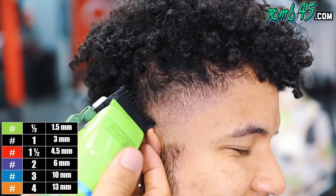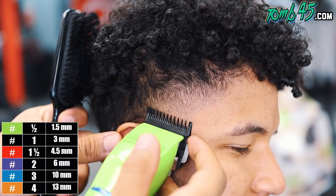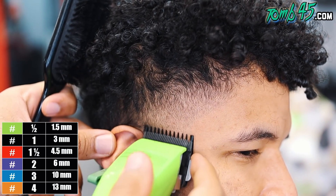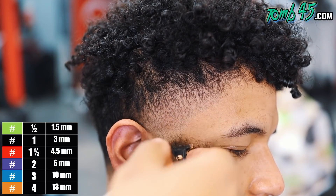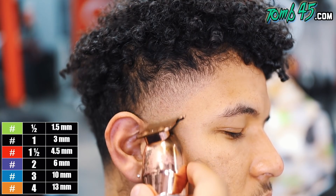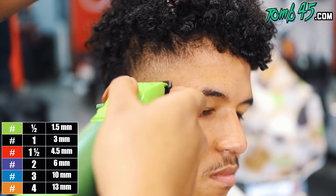So I don't spend too much time detailing here because we got to detail once it's lined up, once we can really see everything in a frame. I went ahead and erased those sideburns.